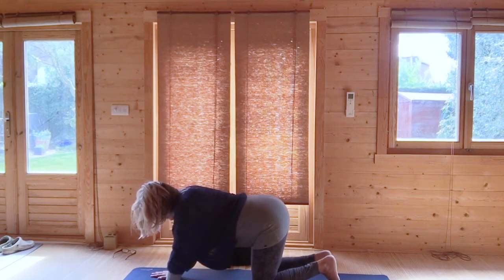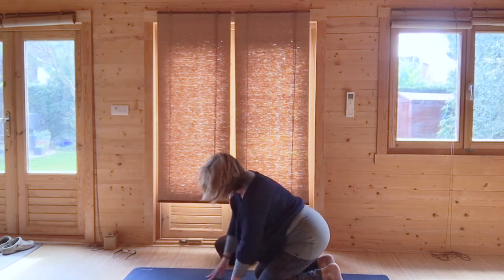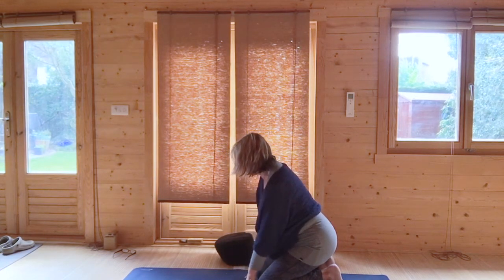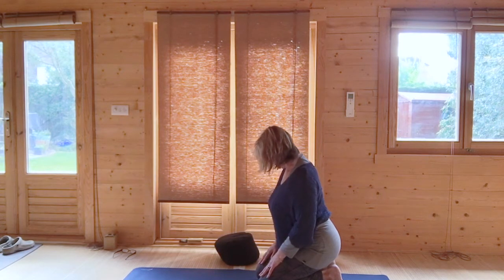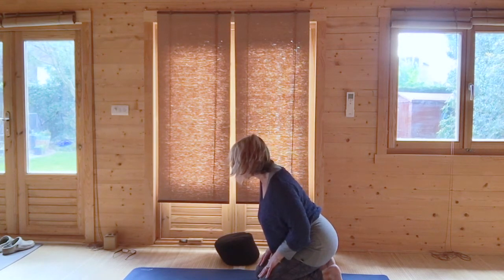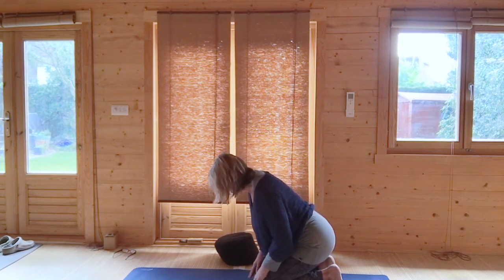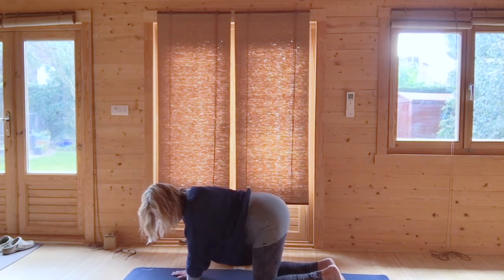Then tuck your toes under — this again is optional — and bring your weight as you kneel up onto your outstretched toes. That is really strong, so if you keep your hands on the mat it's going to support your weight. Just stretch your toes, keeping your hands either on the mat or up on your knees depending on how much you want to stretch your toes out. And why would you do that? To expand the lungs — we're coming into pre-hay-fever season, so opening the lungs is quite helpful.